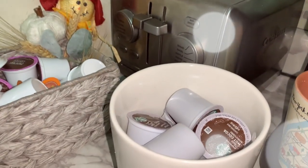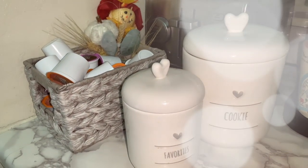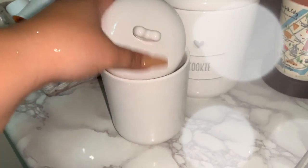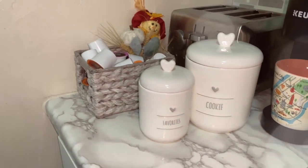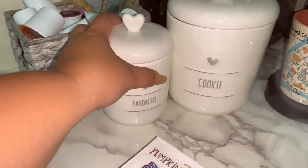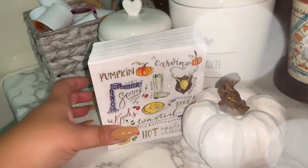I also have these two canisters — or jars — that I got at Home Goods. One's a cookie jar with my Starbucks hot cocoa; it's finally getting chilly, like 50-something degrees, so I'm excited to start having some. The other one says 'Faves' and I'll put marshmallows in there so I can have hot cocoa with marshmallows. In Christmas time I'll put candy canes in there for peppermint hot cocoa — just some little tips for food stuff.